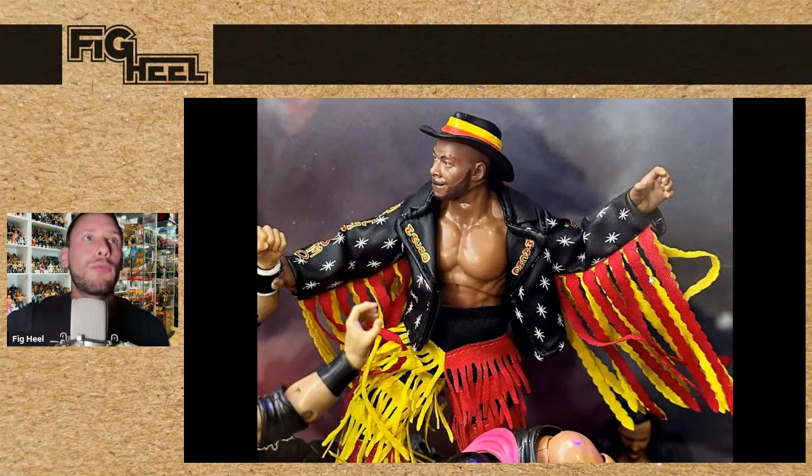We also saw a Ringside Collectibles exclusive — Jay Lethal, the Black Machismo, is coming. This is not something I saw coming, so I'm excited for this. I think it looks great. I'm wondering, should I make Fig Vault get this for his Macho Man completist collection? It kind of would work. Love Jay Lethal, especially when he did the Black Machismo.